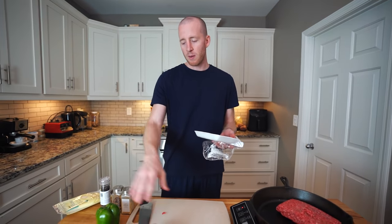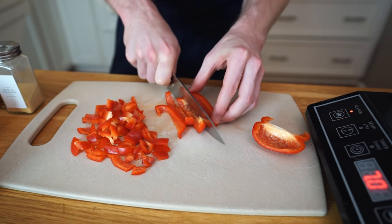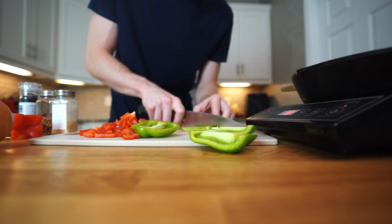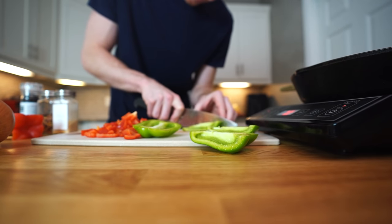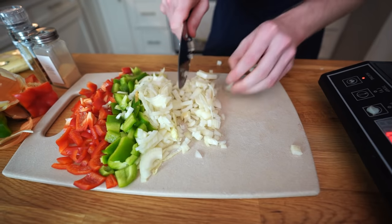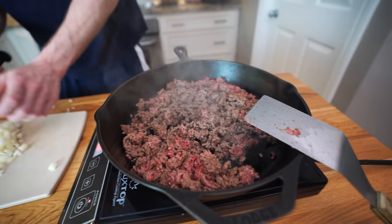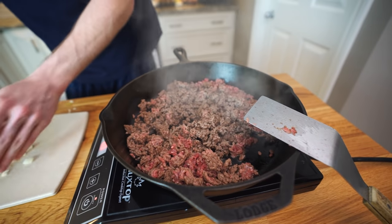In the meantime I'm prepping the vegetables. We've got a whole onion, a whole red pepper, and a full green pepper. With the peppers and onions you can go dices or slices — I'm going dices. That is all of our veggies.